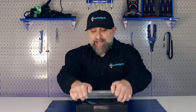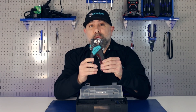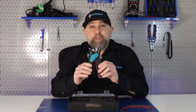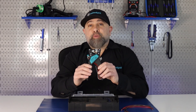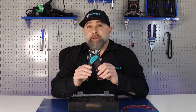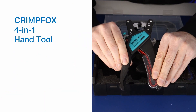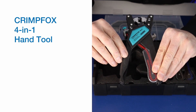I got really excited when I saw this come out of the box. It is the Phoenix Contact CrimpFox — a four-in-one hand tool. This multifunction tool is used for processing conductors and ferrules from 20 to 14 gauge with minimal adjustment required. We have the CrimpFox 4N1 crimping tool and we're going to take a closer look at how this works.